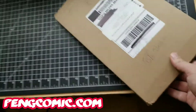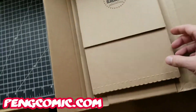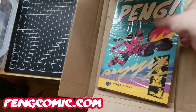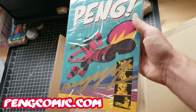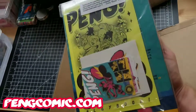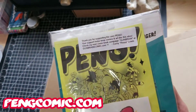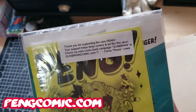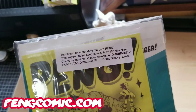Here we go — Gemini mailer opener, up baby! Beautiful. It's shrink wrapped. You can get it signed on the cover or on the inside if you want. On the back there's a whole bunch of fun goodies, with a little note: 'Thank you for supporting the campaign. Your support helps keep comics and art like this alive. Check out my next comic book campaign, Gun Brain, at gunbraincomic.com.'